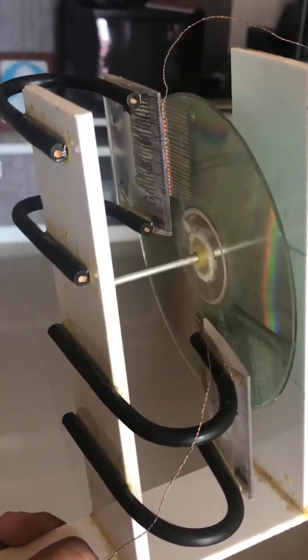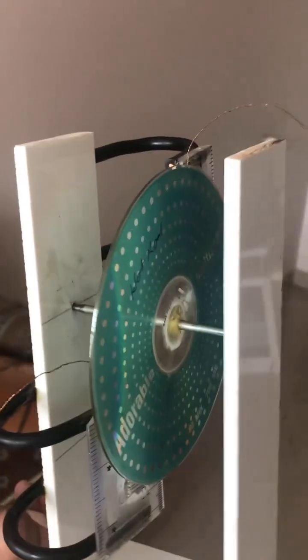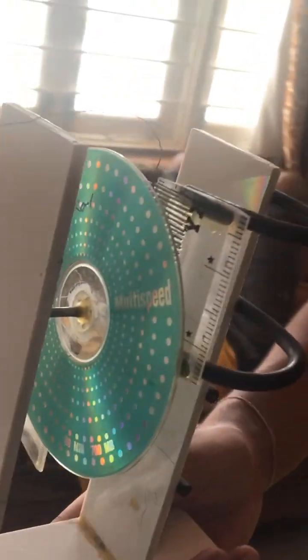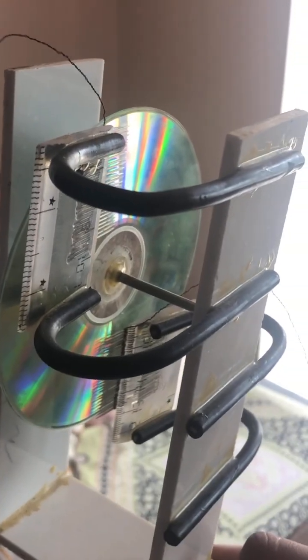Made by compact disc. We have made two terminals — two wire brushes, sharp-ended, 25 needles each, kept very close to the compact disc. Due to the sharp ends, the electric field is very strong and the charge spreads on the compact disc. The repulsive force makes it rotate. It's an electrostatic motor run by static charge.